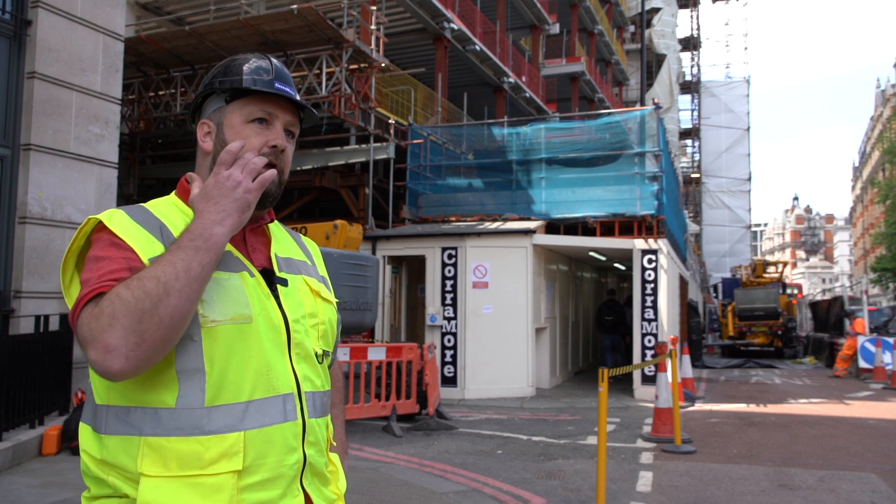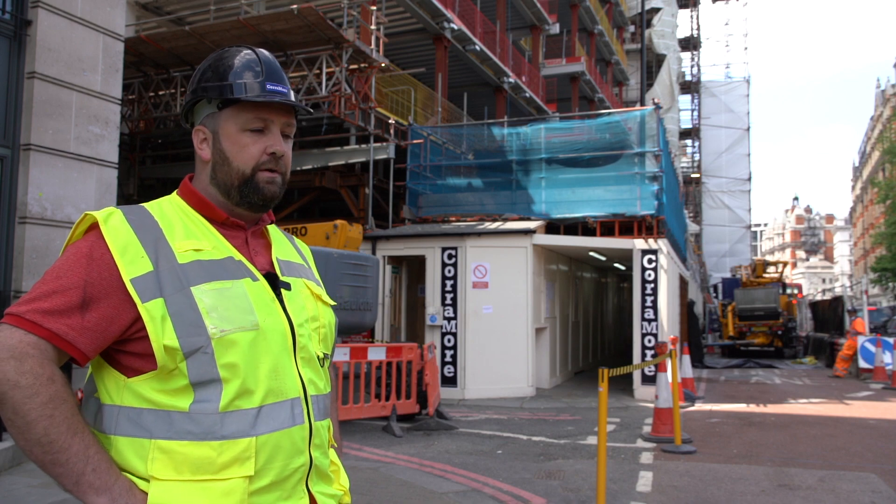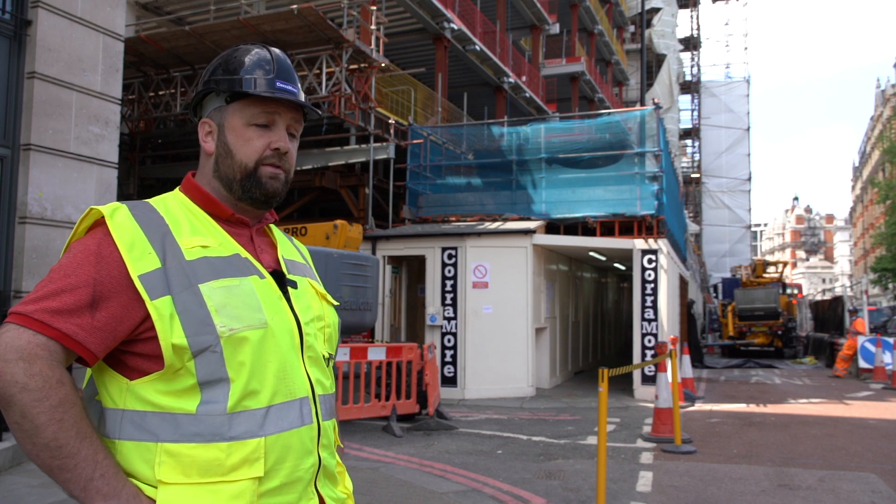We've concreted basements B1, B2, and B3, which is good progress. The masons have come in and done a really good job. Happy with the way things are going.